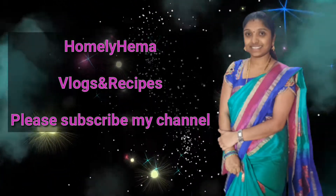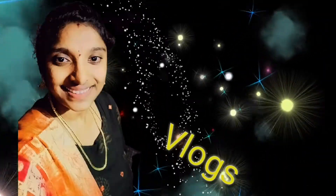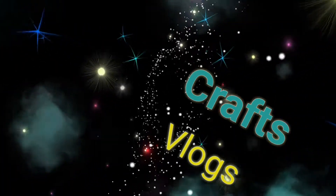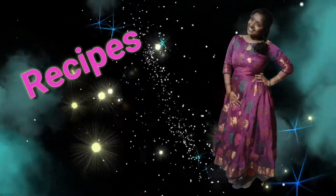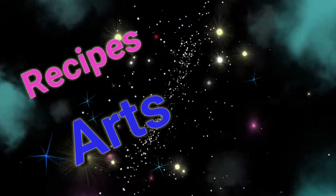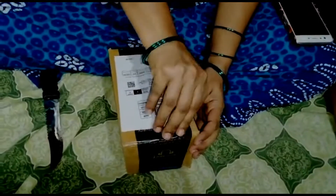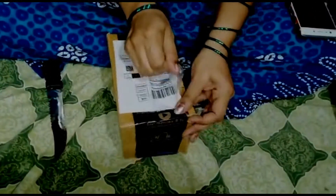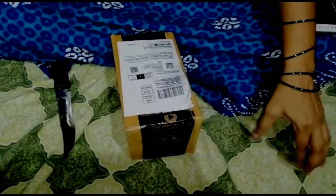Hello everyone, welcome back to my channel, Homely Hema Vlogs & Recipes. Today I am going to show an unboxing video.